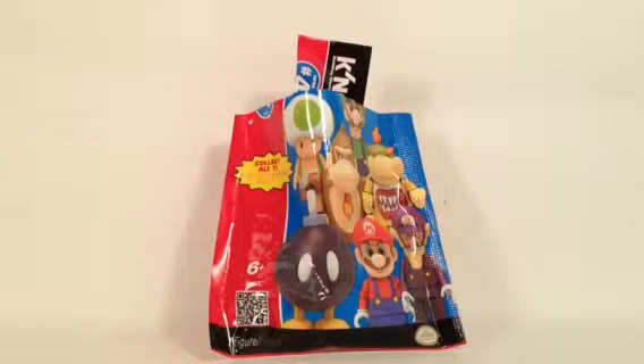Hello everybody, this is Maniac for Bricks, and I'm here today with set number 38432. This is the K'nex Super Mario Series 4 Collectible Figures in Mystery Packs. As you can see, I've already opened mine up, but this is ages 6 and up, one of seven figures to collect. These were released in 2014 and retail for approximately $4.